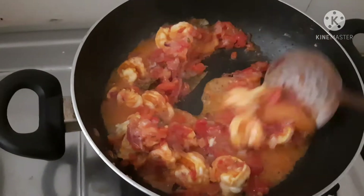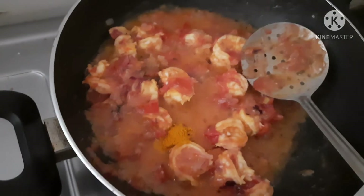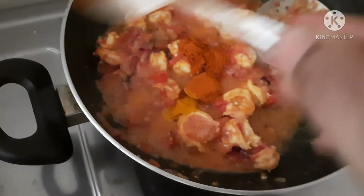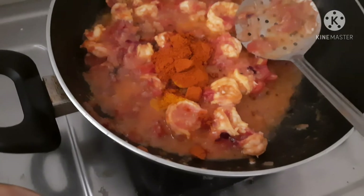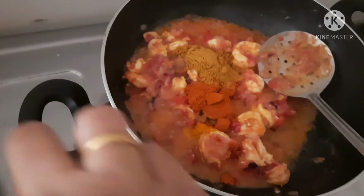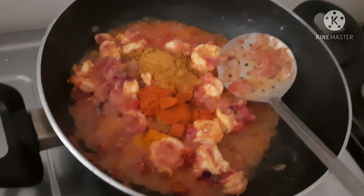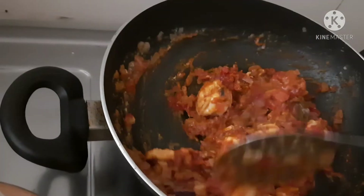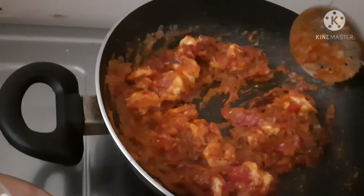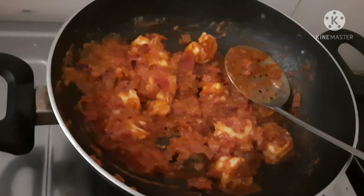You can add a lot of prawns. Now let's mix it well and put it all together. We put in half a teaspoon. Then add 2 tablespoons of chili powder, 1 tablespoon of mulli, and half a teaspoon of garam masala. Now let's mix it well. You can close the lid and cook it well.